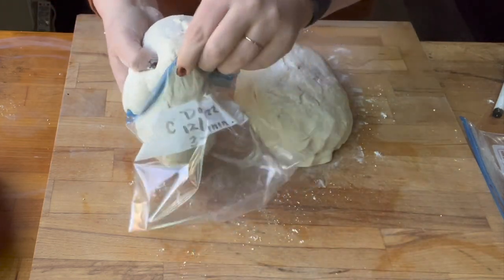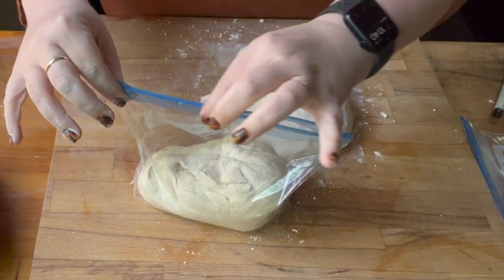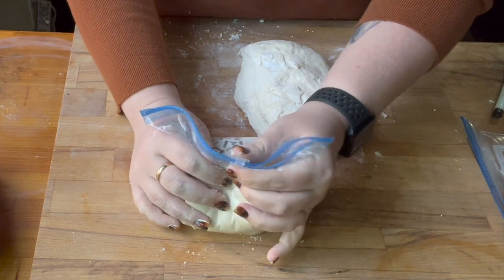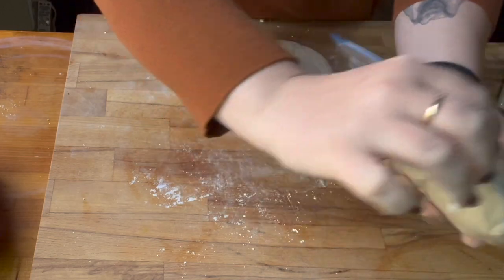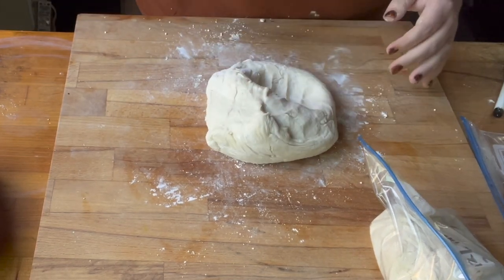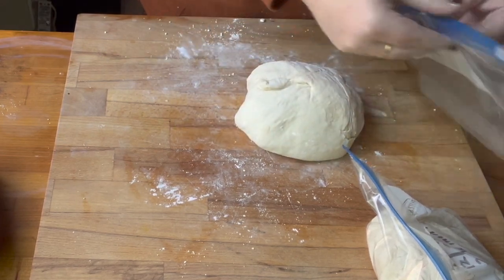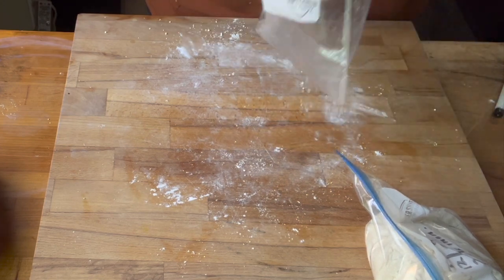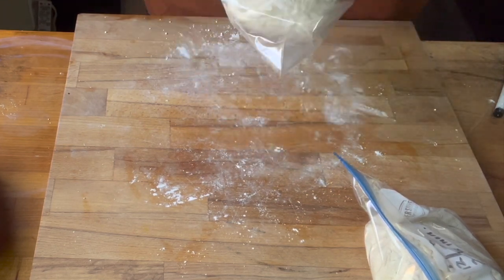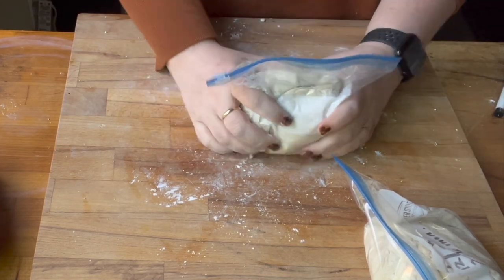Stick the dough in the bag — I was trying to use a smaller bag and it was actually really hard to get the dough in, so a gallon Ziploc bag would have been just fine. I'm giving it a few tosses to make sure it's good, then sticking it in the labeled bag. The bags are labeled, though one label isn't quite right, so I'll have to use that one first.